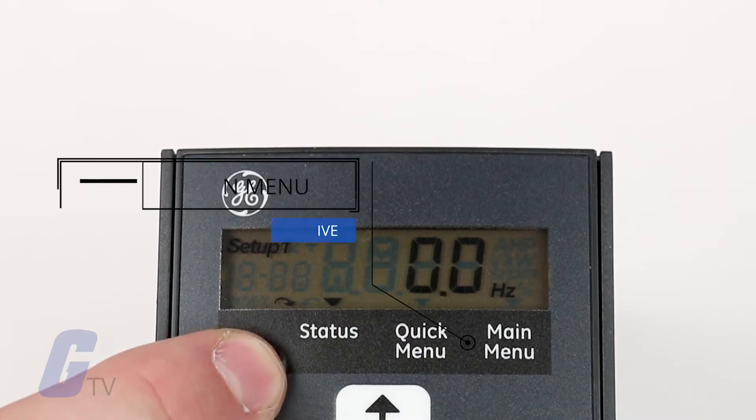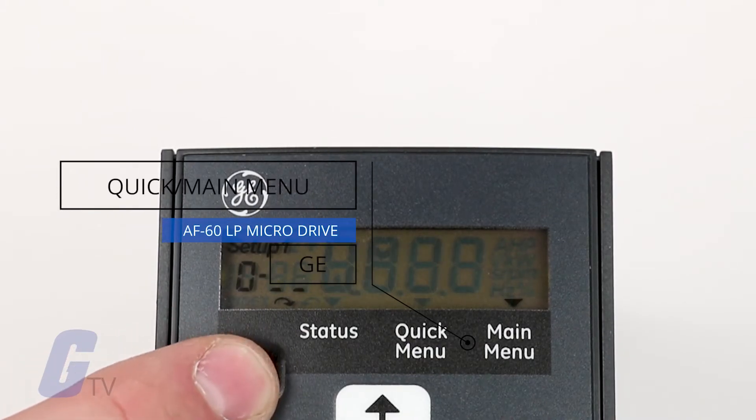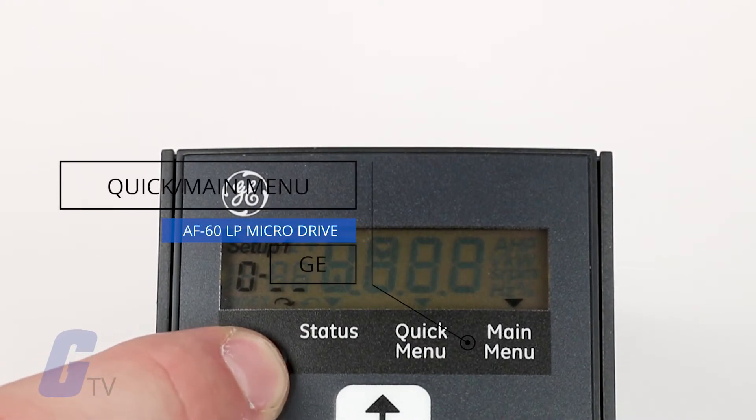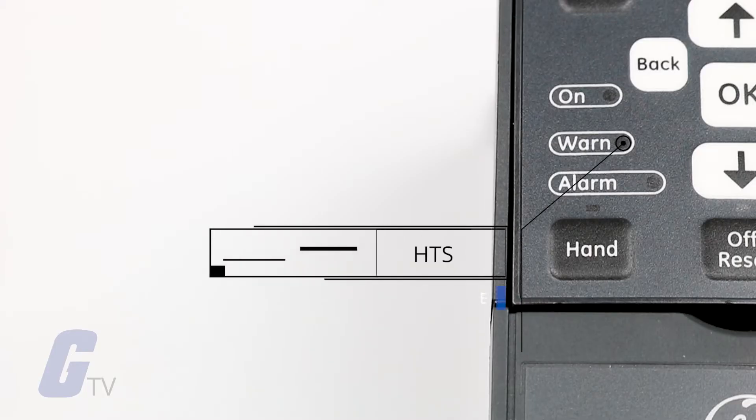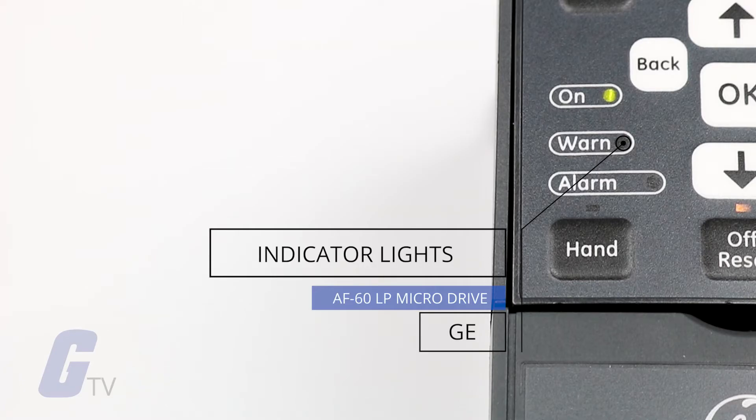There are two primary menus to set parameters from: the quick menu and the main menu. The quick menu contains the settings that most applications require, but the main menu contains all parameters for more advanced configuration needs.